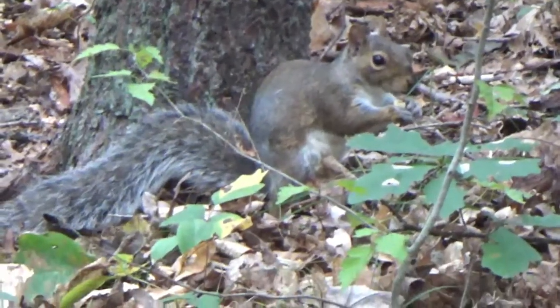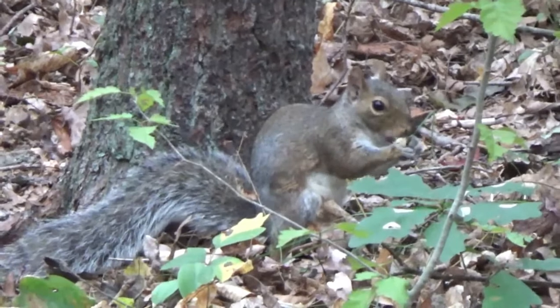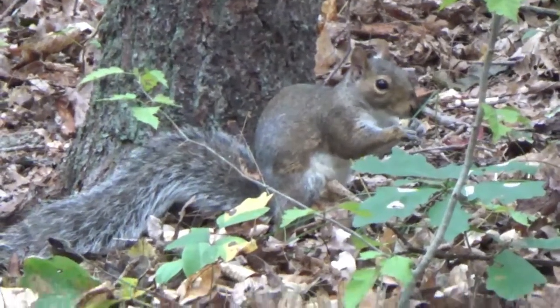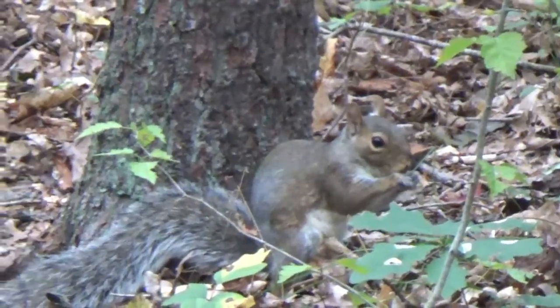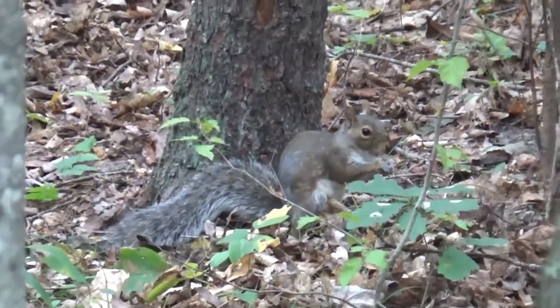It's fall, the squirrels are getting fat. They're stocking up — I don't blame them. They know what it's like to go through a food shortage. We can sure learn a lot from them.